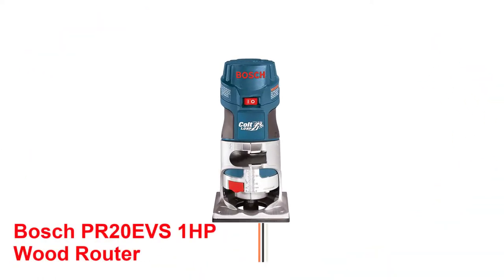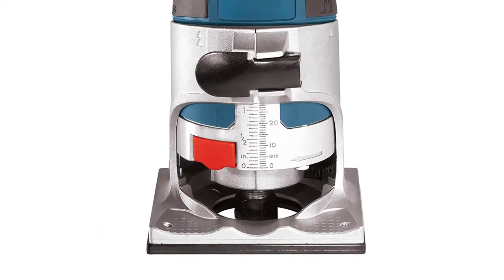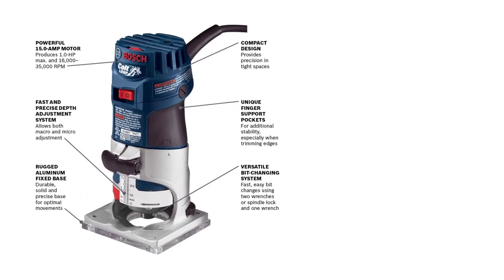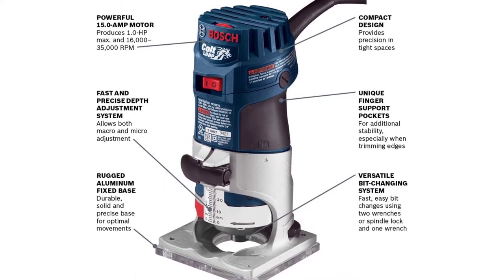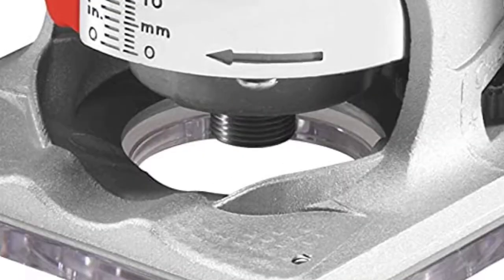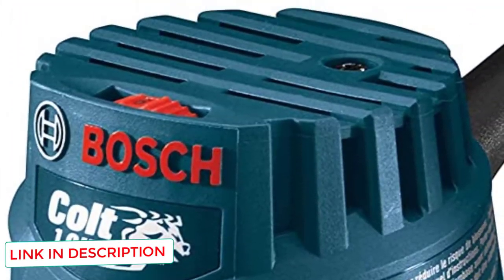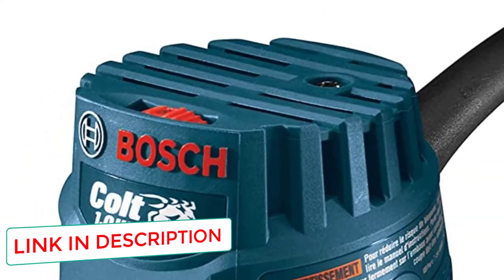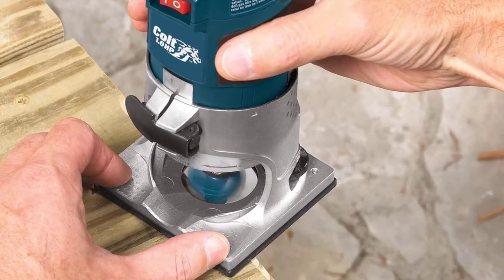Number 5: Bosch PR20E VS 1HP Wood Router. The Bosch PR20E VS is the best wood router model for beginners that we found. You can use this one at a range of speeds thanks to its 5.6 amp motor and variable speed construction. While it can produce up to 35,000 RPMs, it can also be used at a lower level to produce only 15,000 RPMs. This model comes with its own edging tool, which is ideal for cutting molding pieces and working on specific projects. This tool is made of aluminum and adjusts to give you the depth you desire. You may simply set the edging tool against a board's edge and begin cutting without fear of the router leaving jagged or rough spots behind.